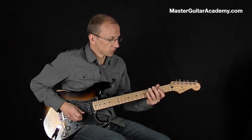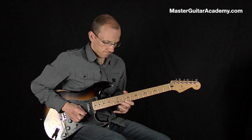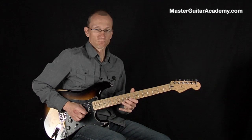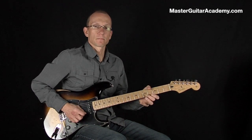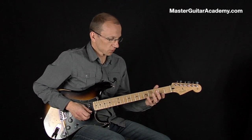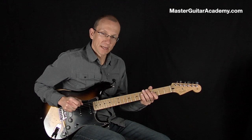You could of course just do the E minor pentatonic. And it works well. You can play fast lines then without having to do alternate picking.